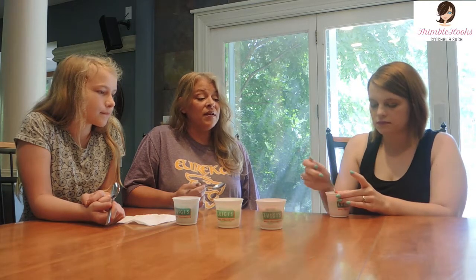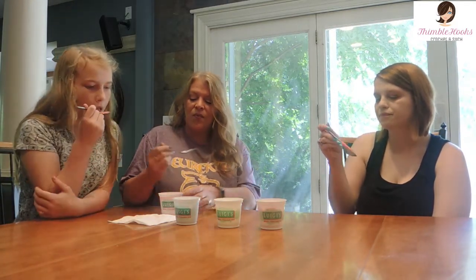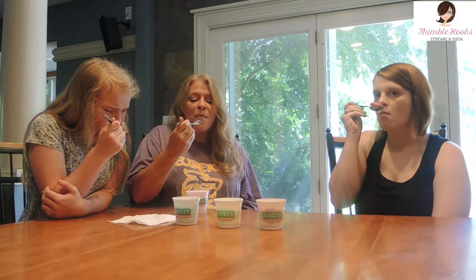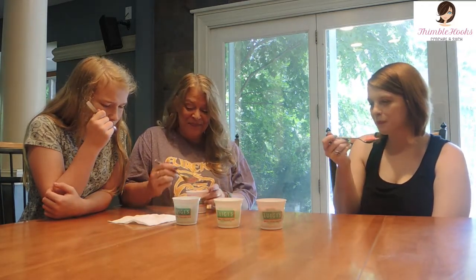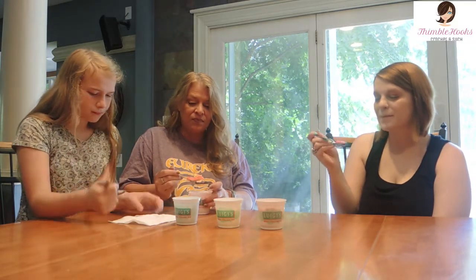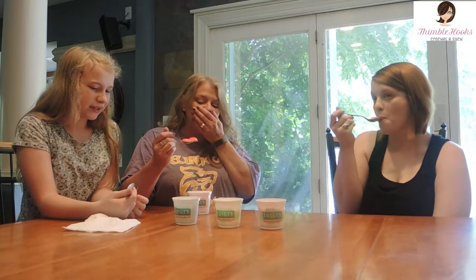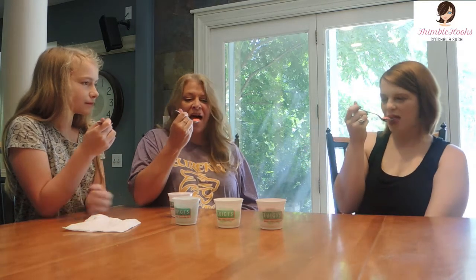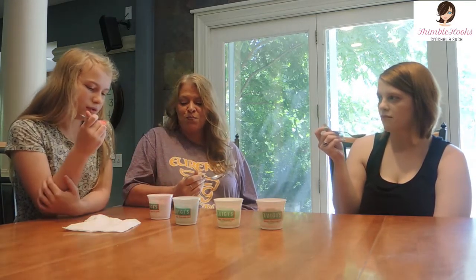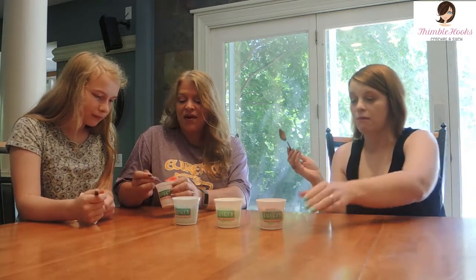This is the watermelon one. That tastes like a Jolly Rancher! It really smells like a Jolly Rancher too. Oh, that's good — I like that! The blue raspberry kind of tastes like blue Jolly Ranchers as well. I like this — this is good.